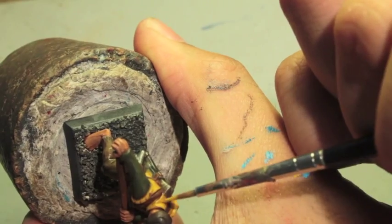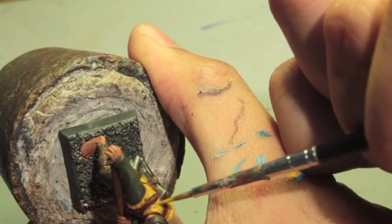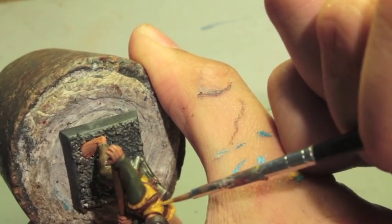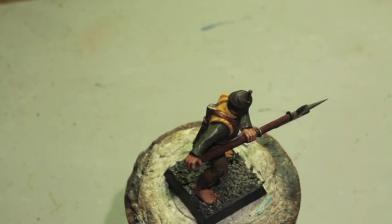You want to follow the lines of the model. So here, instead of going with vertical strokes, I'm going with horizontal ones. Next we're going to go to our Castellan Green to highlight up the green areas.